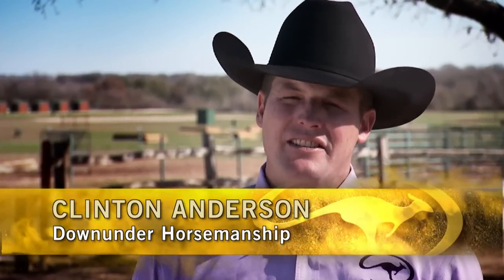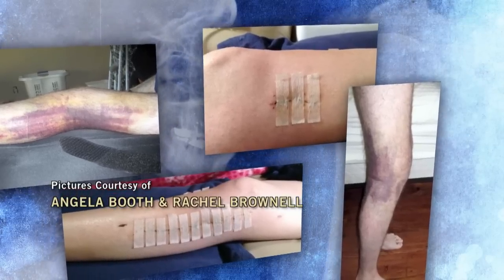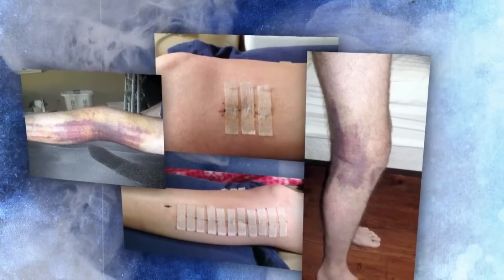A lot of people really underestimate how bad a bucking horse can be. If you don't believe me, just go ask doctors and nurses in the ER. People come in there all the time with broken necks, broken backs, broken pelvises because they got on horses and they bucked them off. It's a 1,200-pound animal — it's a dangerous, dangerous situation.